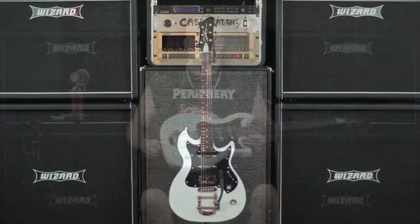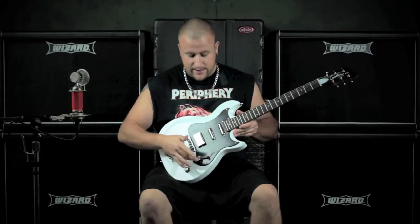A Belmont with a Bigsby. Classic tones, classic style, now with vibrato.